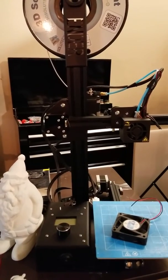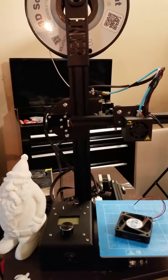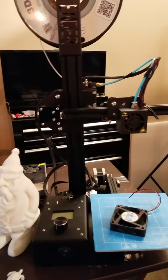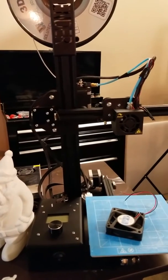Hi everyone, this is Fergie with Fergie3D doing an Ender 2 update. If you remember, before the fan wasn't working on the hotend and because of that the prints were horrible.